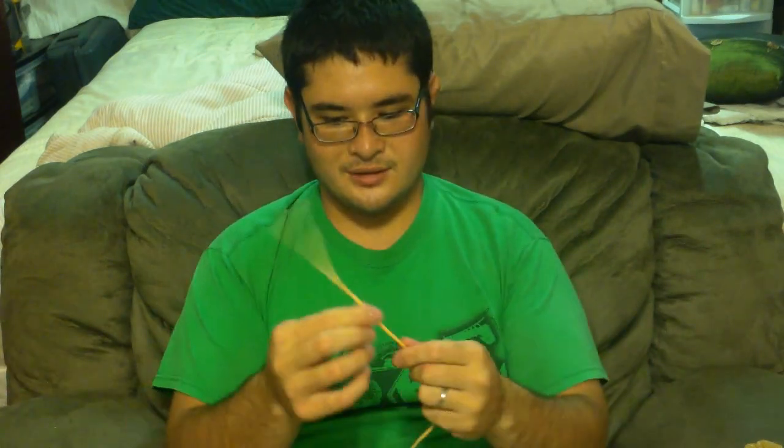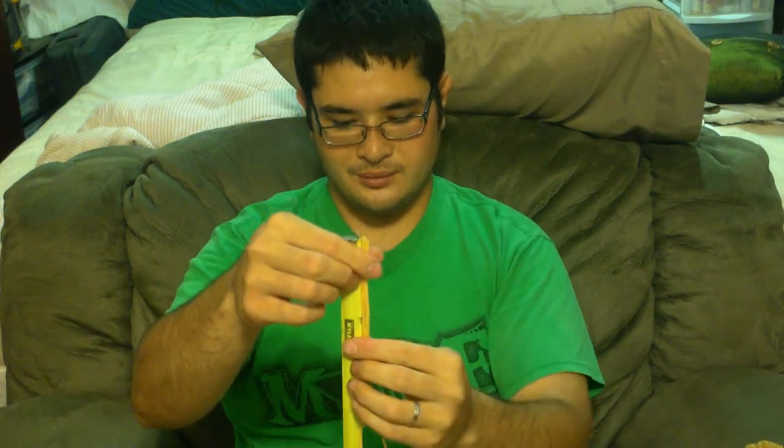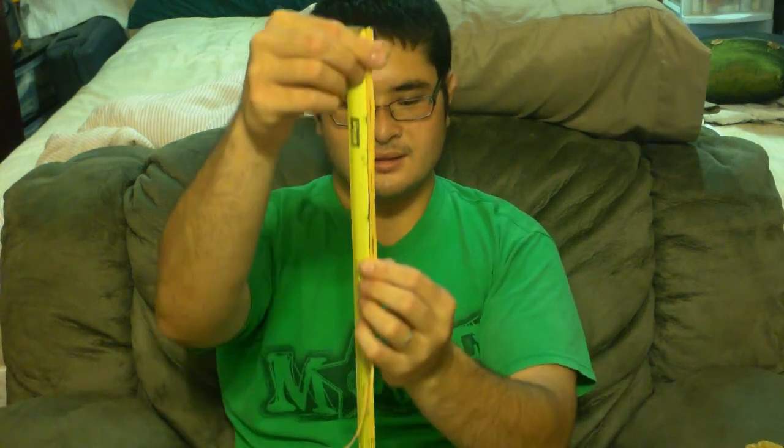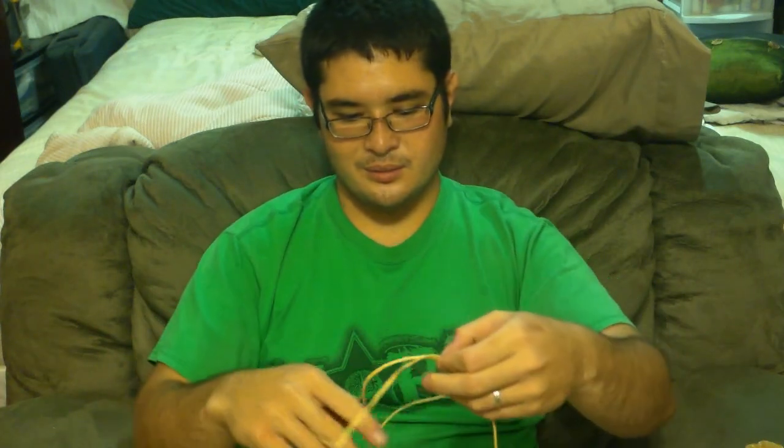Once you've got one strand done, do the other. Now that both are nicely waxed, take your two strands together. Measure enough for your string loop and your splice — that's eight inches for the splice and four inches for the string loop. Now you want to figure out which direction you want your string to twist. Most of the time you want a clockwise twist, though some people like a counterclockwise twist. We're going to do a clockwise twist. If you wanted a counterclockwise twist on your finished string, just do everything opposite of what I'm saying.